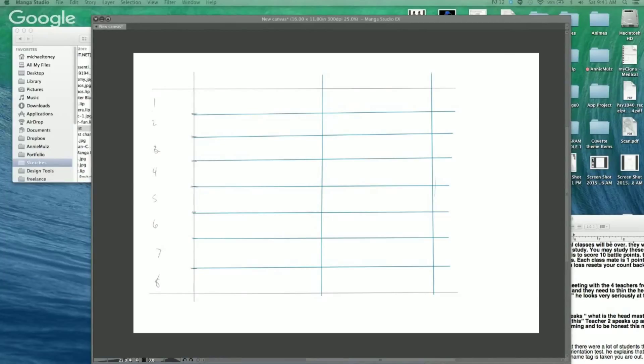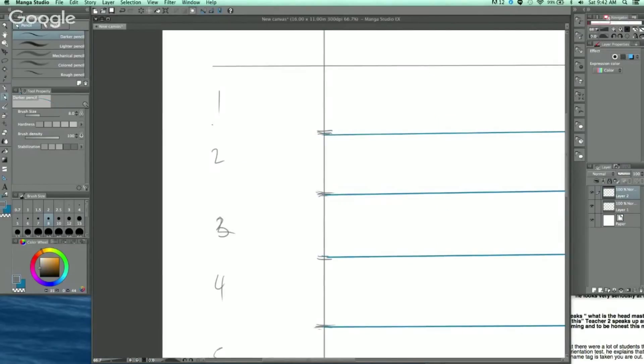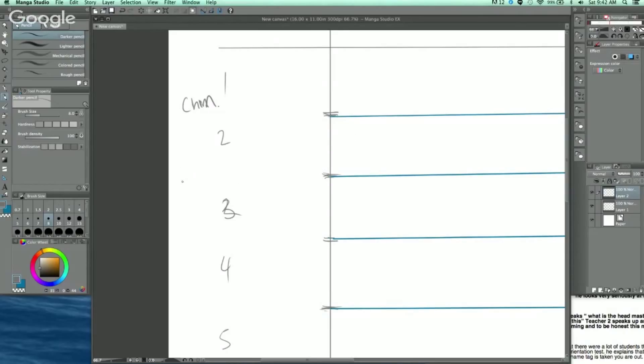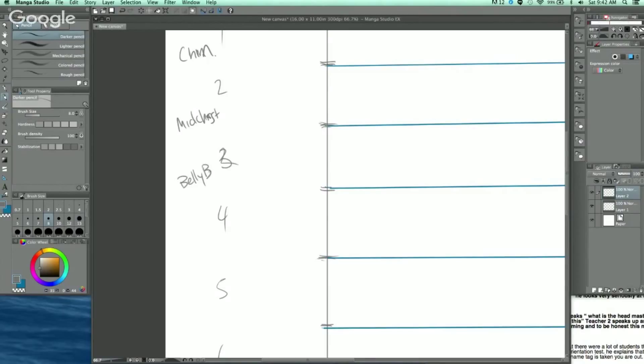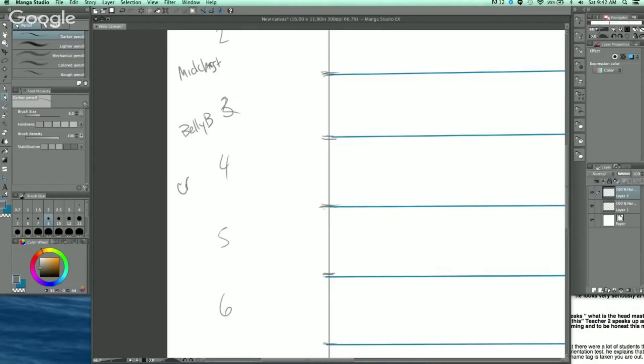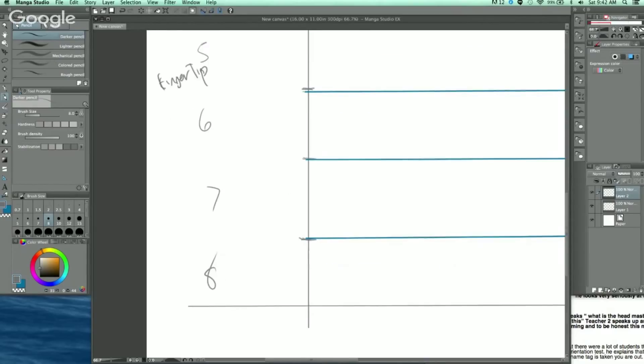On this eight-head figure, I'll give you a couple of landmarks. You've got the chin right here at head one. The next one down is the mid-chest or the nipples. The third is the belly button. The fourth is the crotch. The fifth is right where your fingertips land, which should be around mid-thigh. Proportions change based on your character design, so these are really just guides.